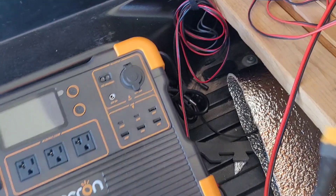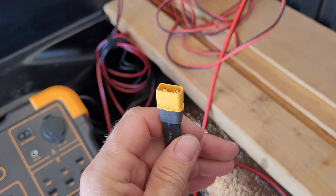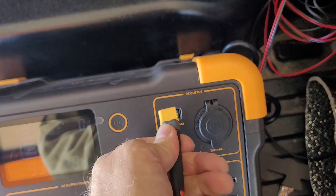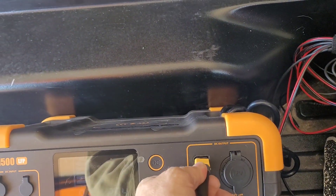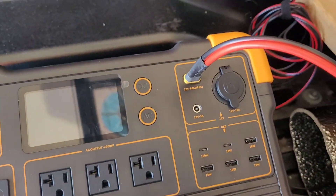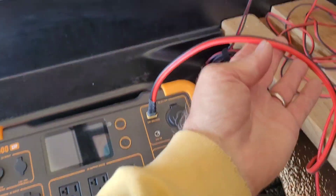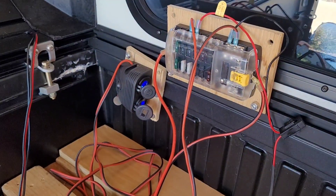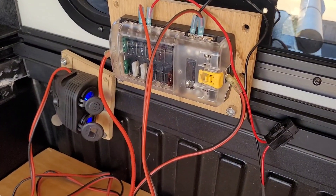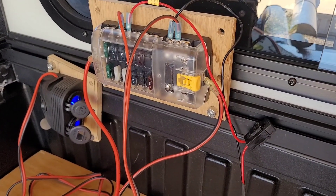My power station happened to come with something called an XT60. You can get all these on Amazon. I like the XT60 — it's nice and compact, and when you plug it in it has a solid lockup. So I plug in one single thing, it goes to my fuse box, and each wire is fused so the fuse will blow before the wire melts depending on the draw.